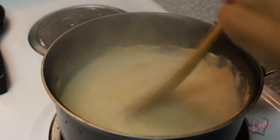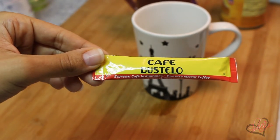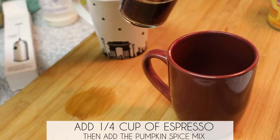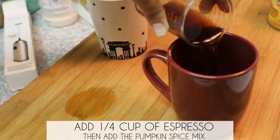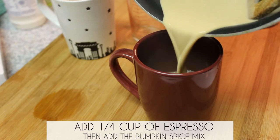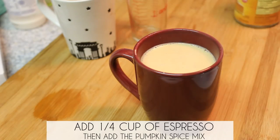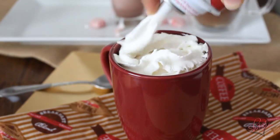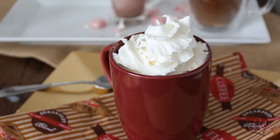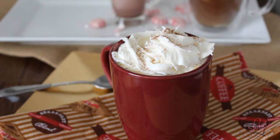Don't let it overflow because it is a huge mess when it does. For this drink you're going to need espresso — I prefer to use the instant kind because I don't drink it that often, but you can use whatever you want. You'll only need a fourth cup of espresso, then add the pumpkin spice mix to that. Finally, garnish it with a whole lot of whipped cream and add a little bit of pumpkin spice to the top for fanciness.